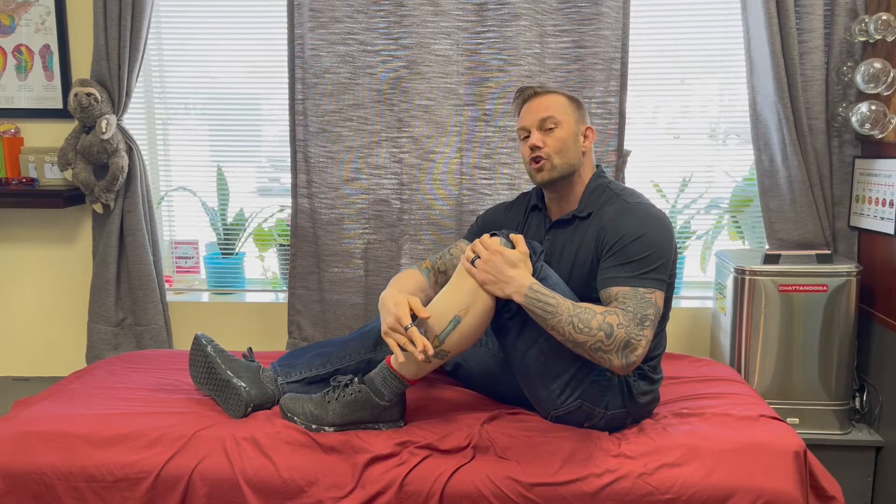After a couple passes, we're going to identify where some of those tender areas are. Right now for me, right about in the middle here, I've got a nice tender area. I'm going to keep some pressure on it, and from here I'm going to bring my toes up and down, pointing and flexing that ankle.